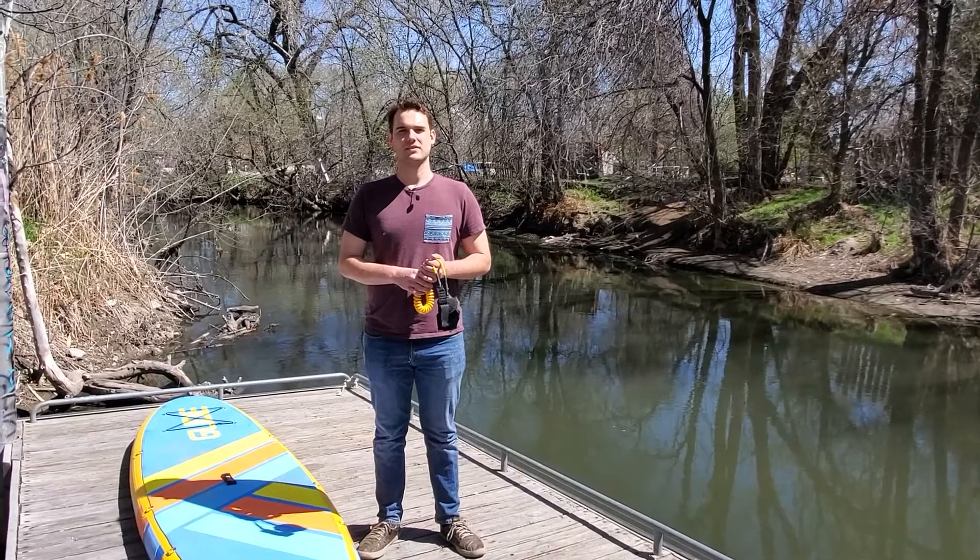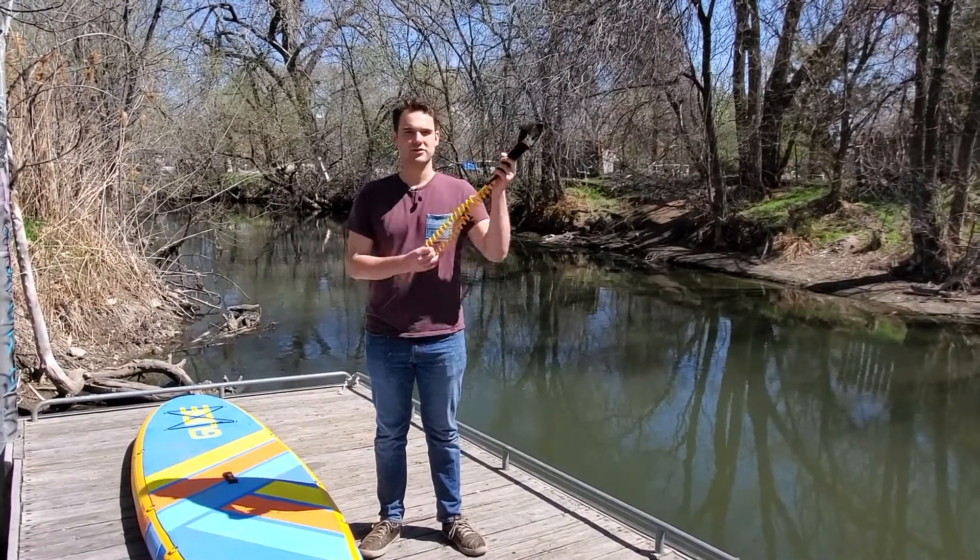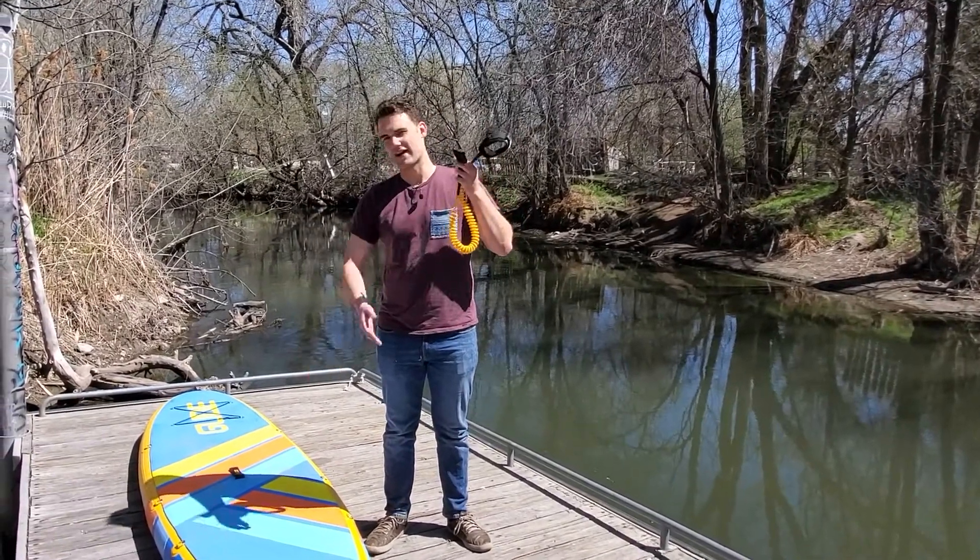Hey everyone, I'm Sam from Glide Paddle Sports and today I'm going to teach you how to attach your leash to a paddle board.